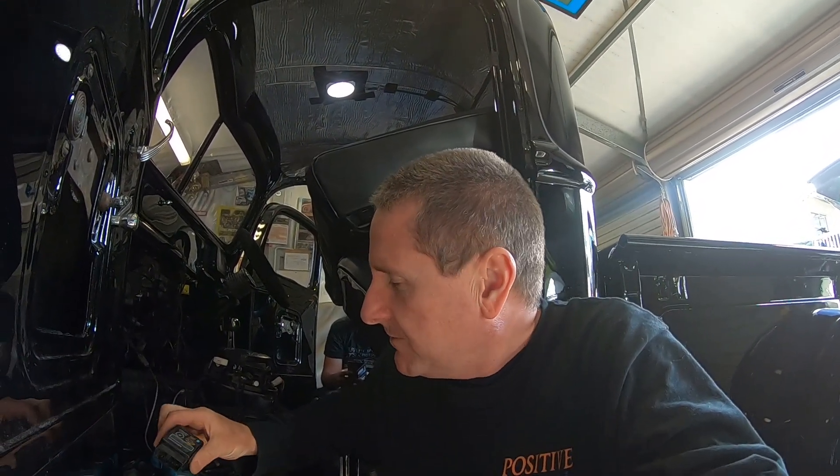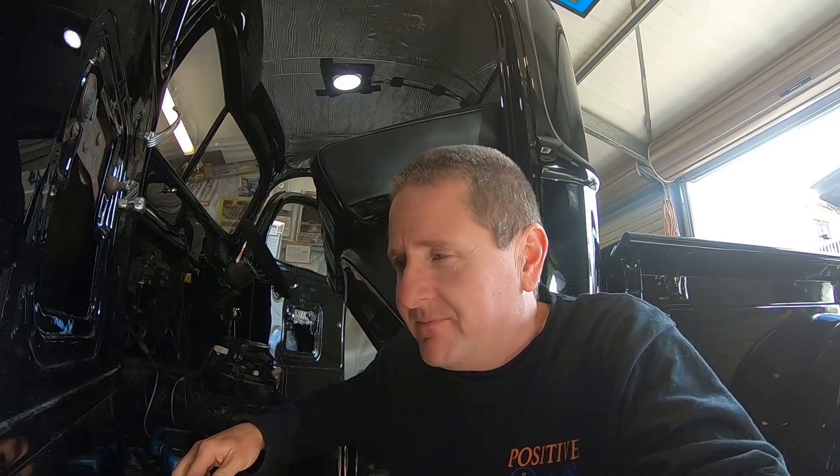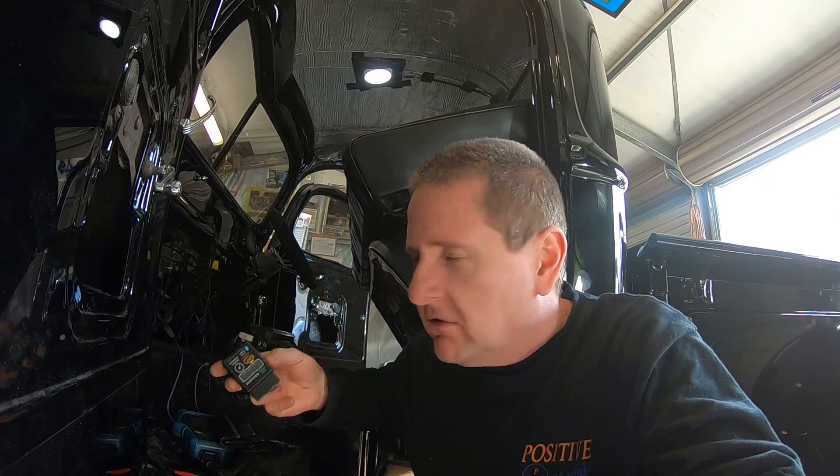Hey guys, coming from the Cartoon Company New Zealand. I'm sitting on a 1UZ VVTi Lexus motor powered vehicle that also happens to have a Link ECU in it, so this is going to work for both Link and for your VVTi. I've got this little OBD2 dongle here.